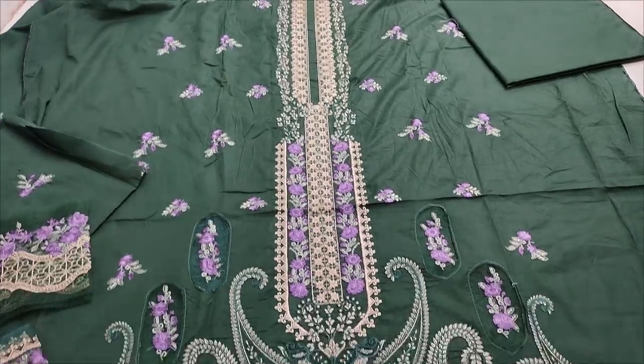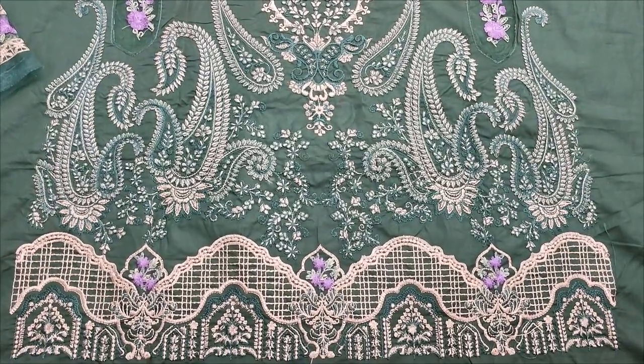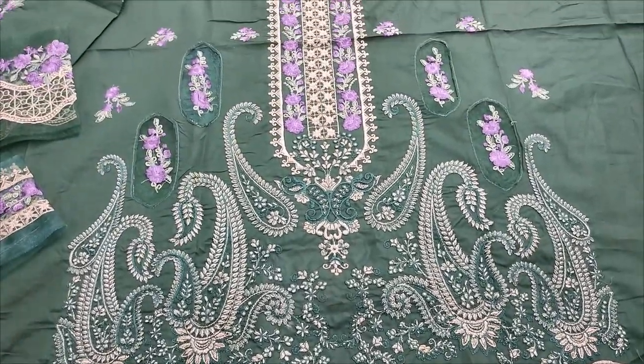Assalamu alaykum everyone. Abdul Qadir here in the Chakafat Collection. Here is a copy design lounge.